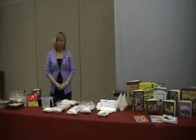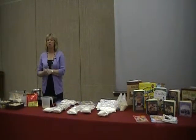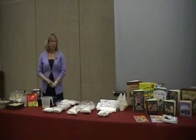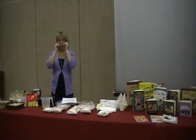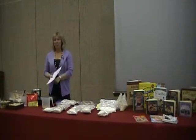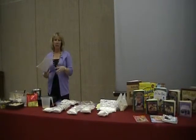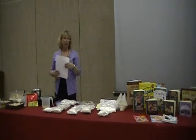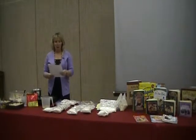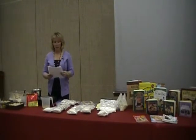Welcome to our class tonight. The first class we're doing is Meals and Mixes, and it's kind of a part two to what we talked about last month — using your food storage. We talked about how important it is to start using your food storage and learning to build your 90-day supply, and I'm hoping tonight's class is going to give you some really good ideas to make that easier.